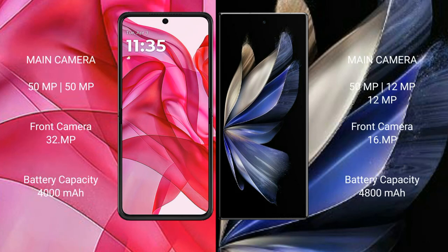Motorola Razr 50 Ultra has a dual camera setup with a 50-megapixel main camera and a 32-megapixel front camera. Vivo X Fold 2 has a rear triple camera setup: 50MP plus 12MP plus 12MP, and front cameras of 1MP, 1MP, and 16MP.